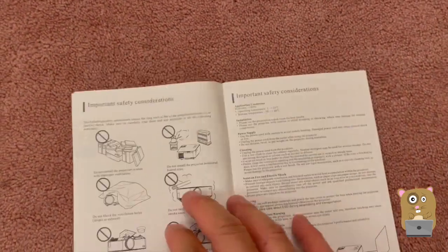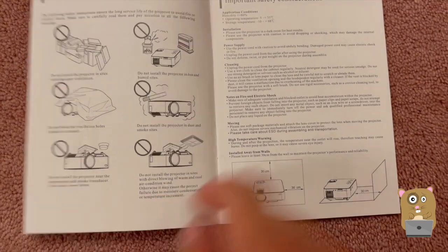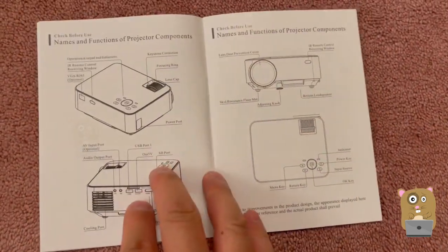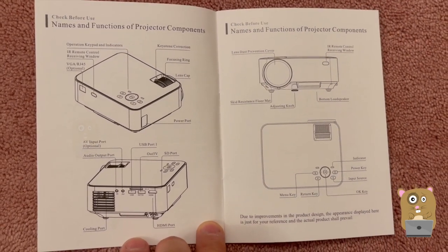I'm going to show some pages from the user manual here. If you want to read any part in more detail, just feel free to pause the video.